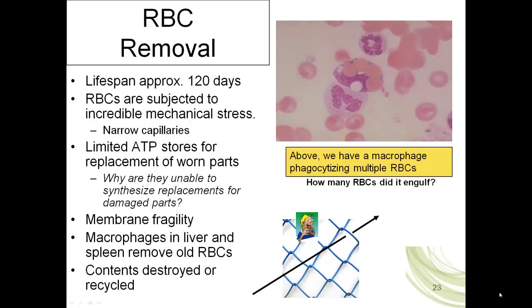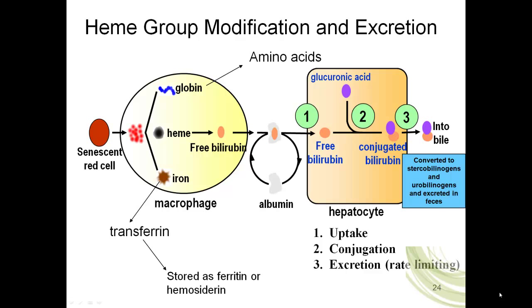Once the macrophages phagocytize the red blood cell, the contents either need to be destroyed and removed from the body, or in many circumstances the parts can be recycled and used for new red blood cells. This picture shows how a red blood cell is processed. We start with the macrophage inside the liver or spleen. The macrophage phagocytizes the red blood cell. Starting with the globin chains — the alpha and beta globin chains — those proteins can be broken down through hydrolysis into free amino acids released into the bloodstream, and the amino acids can be used by any cell in the body for protein synthesis.